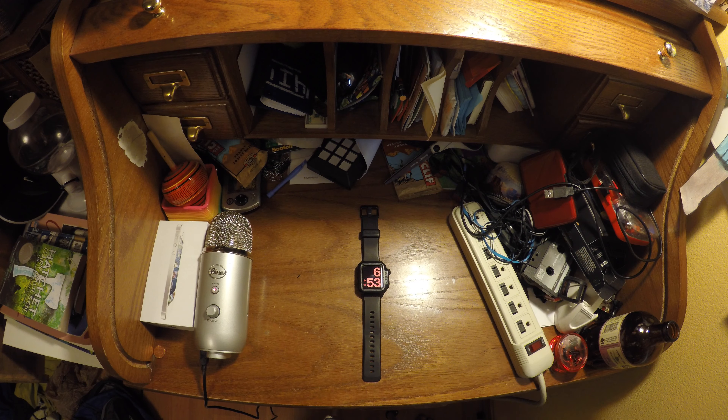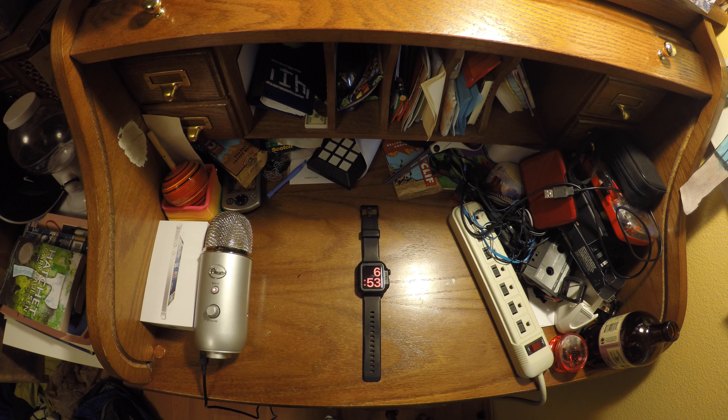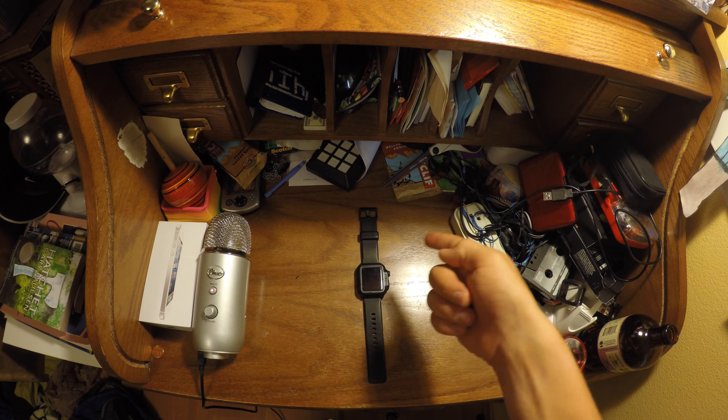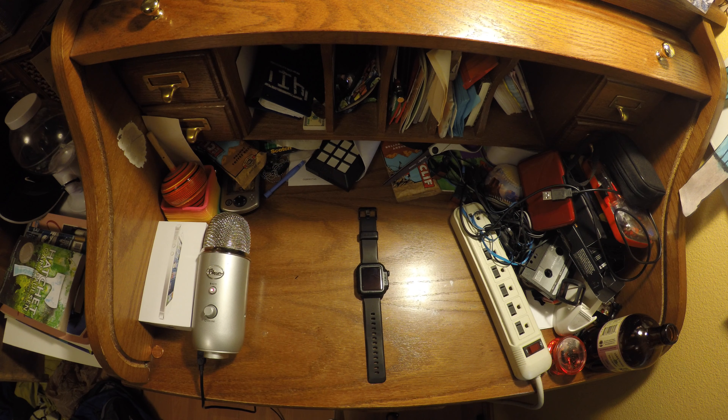Hey guys, it's Techmaster56 here. Today I am here to review the Apple Watch Series 1 in 2017 — is it worth it? And shockingly, this watch holds up quite well after the two years of aging that it has.